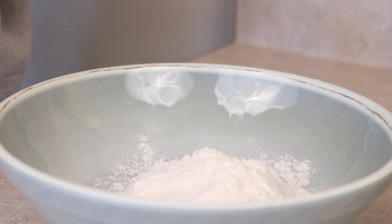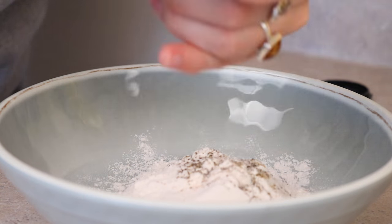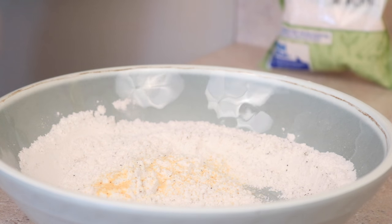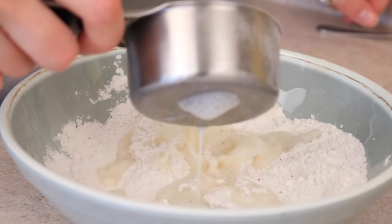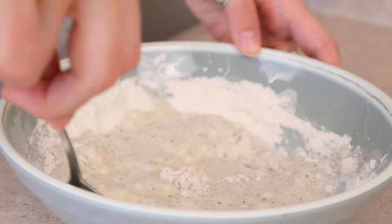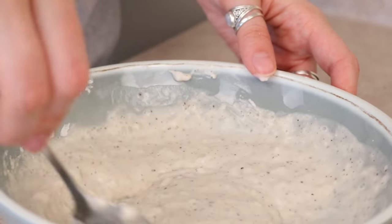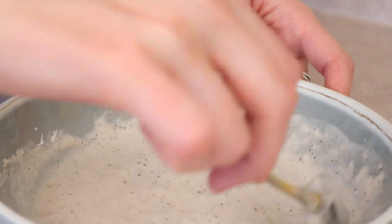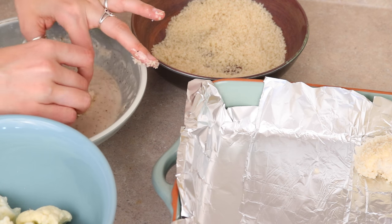We're starting off by making the batter with a half cup of flour, a quarter teaspoon of ground black pepper, and some salt. Then just stir that up and add a quarter teaspoon of garlic powder. Then slowly add some non-dairy milk in different portions and stir it up. You want to reach the consistency of a medium thick batter, so just keep adding milk until you've reached this consistency. Then dip some chunks of cauliflower into the batter and roll it in breadcrumbs.